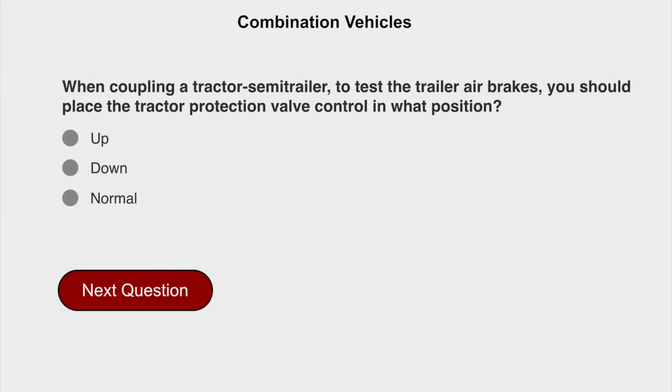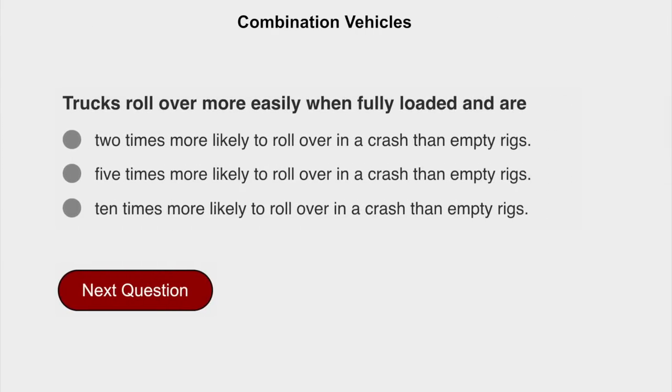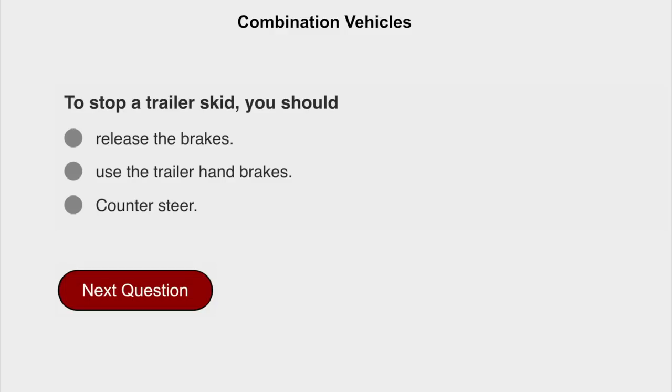When coupling a tractor semi-trailer to test the trailer air brakes, you should place the tractor protection valve control in the normal position. Trucks roll over more easily when fully loaded and are ten times more likely to roll over in a crash than empty rigs. To stop a trailer skid, you should release the brakes.